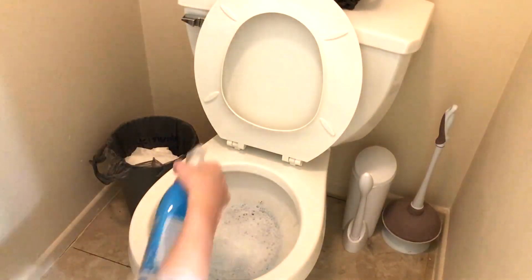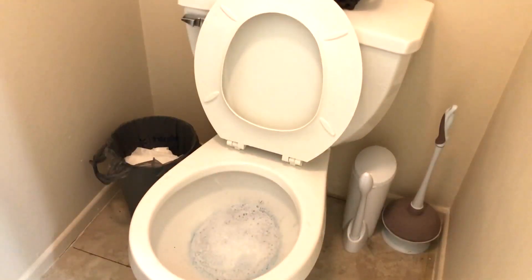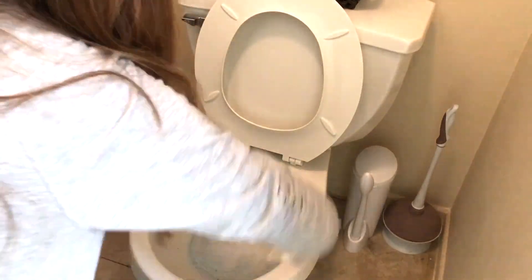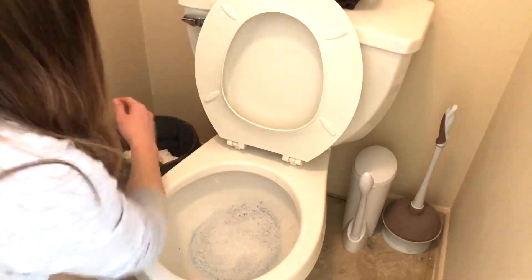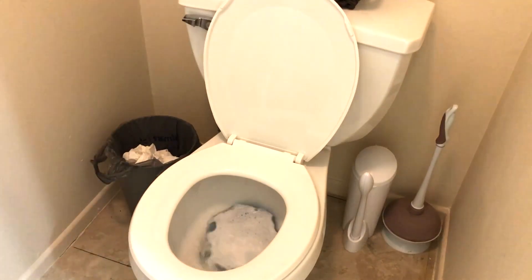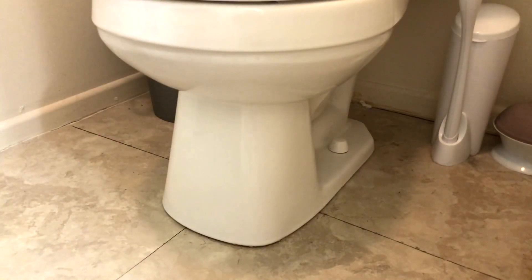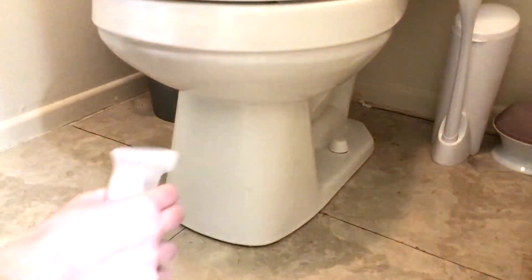You'll also notice that I'm not wearing any gloves at all. That's because cleaning gloves can sometimes harbor bacteria, especially when you're cleaning something like the toilet, so I just prefer to not wear gloves and then wash my hands when I'm all done. After everything is clean, I will flush everything down and then clean the very bottom of the toilet.